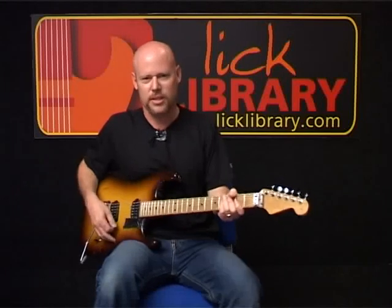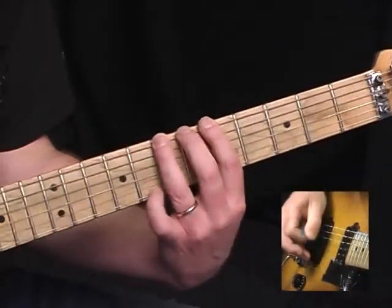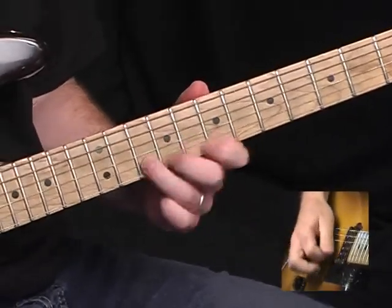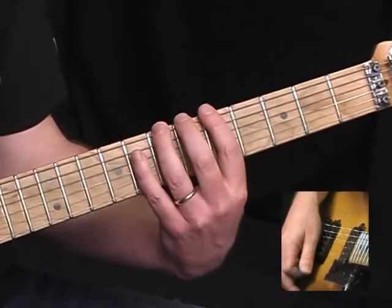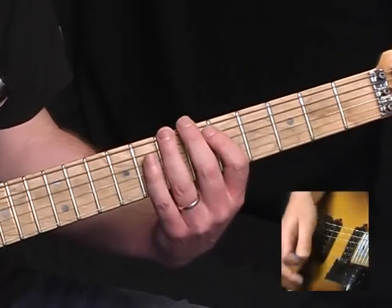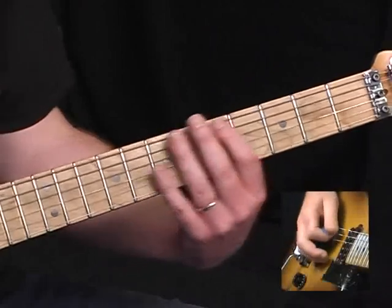This is going to be a long solo, so we'll take it in sections. The first section: I'm starting here on the B on the low E string, going back from the seventh fret — which is the note B — to the fifth fret, and then back to the B. Then climbing up the B minor scale: B, C sharp, D.